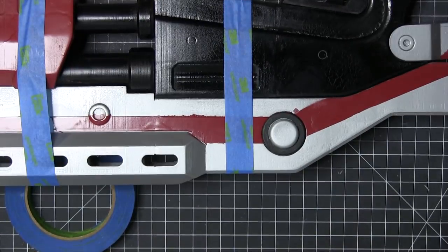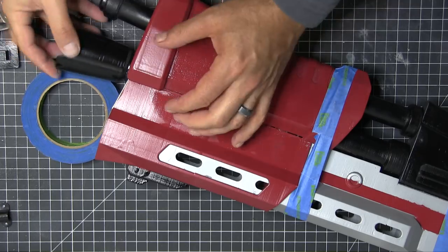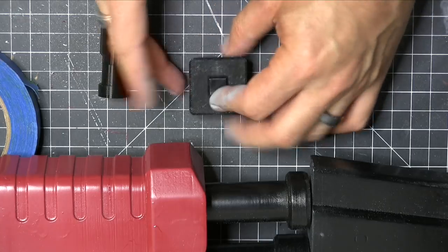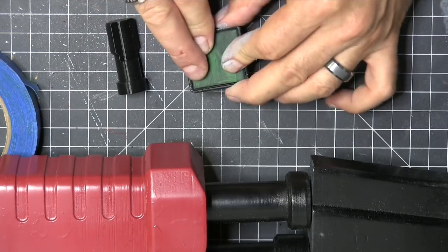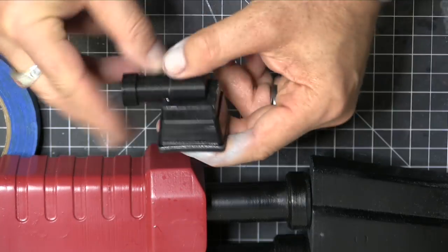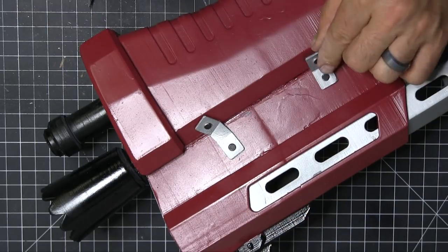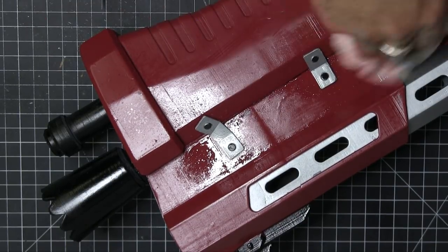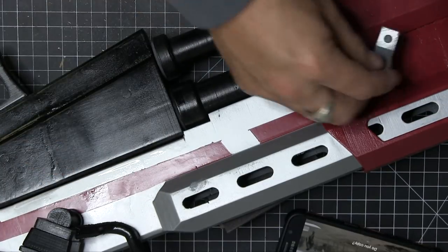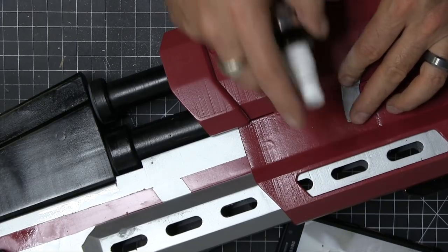Now we're going to glue on all of those little doodads — the technical term for gun stuff. That's up on top, and now that big barrel goes on, that sort of big barrel cuff. Now we're going to put the little monitor together — I was going to use an LED and put a switch so it lit up, but I kind of ran out of steam with it. I did repaint that green because it just didn't come out that well. Now it's time to work on a few more of the little angle irons — this one didn't fit very well so I used a heat gun, got it soft, and literally just formed it into place.